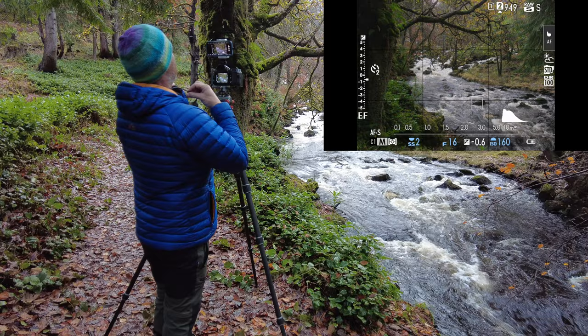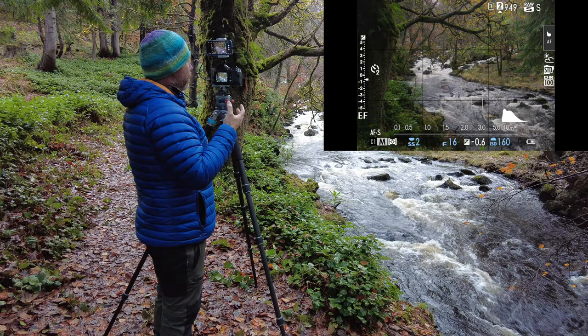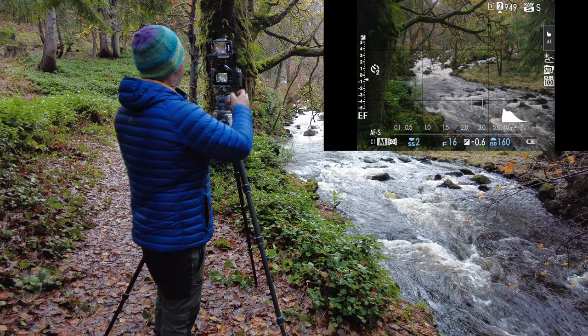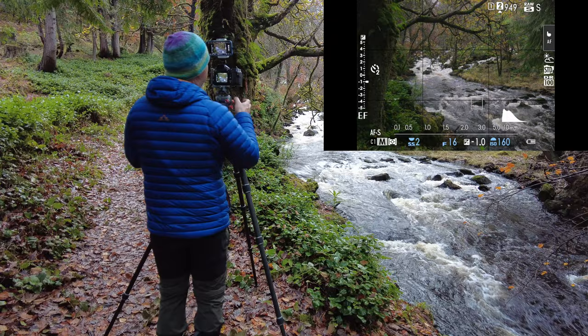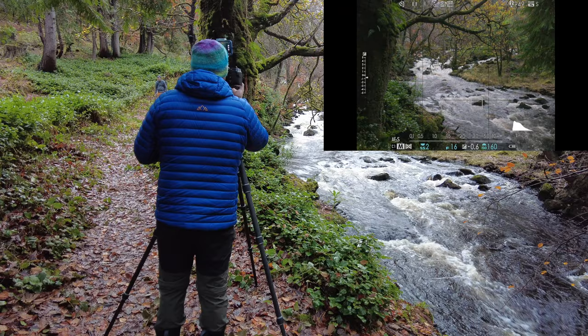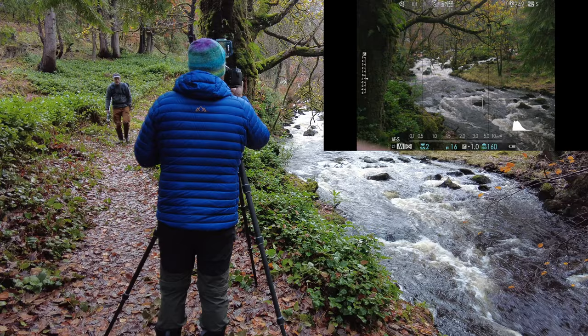I'm at f16, ISO 160, with a Case polarizer on. This time of year with the autumn colour, the polarizer is the most important thing I use out in the field. Looking through now, you can see how much reflection there is on that water. The glare coming back off the water is quite distracting, so that's why I'll use a polarizer. As I turn it, you can see that water darken — look how much glare there is when I turn it off. Turn it back on and you'll see that water really darken down and all those reflections come off.